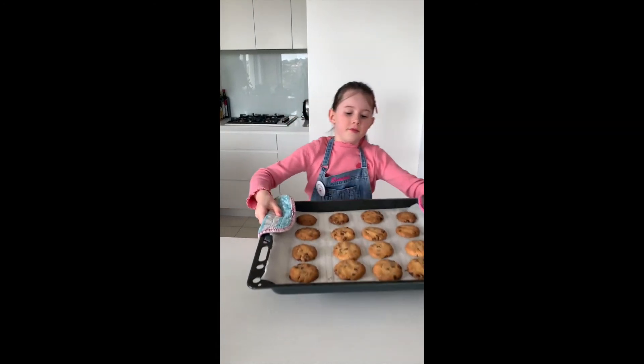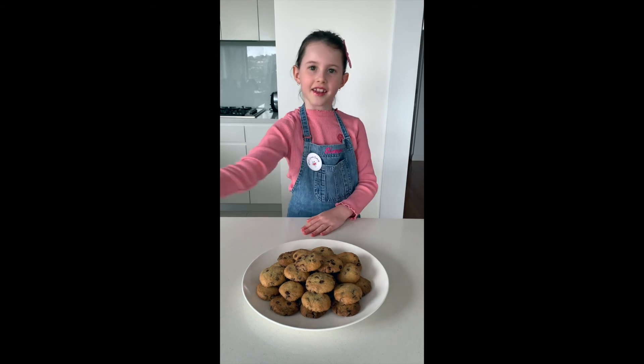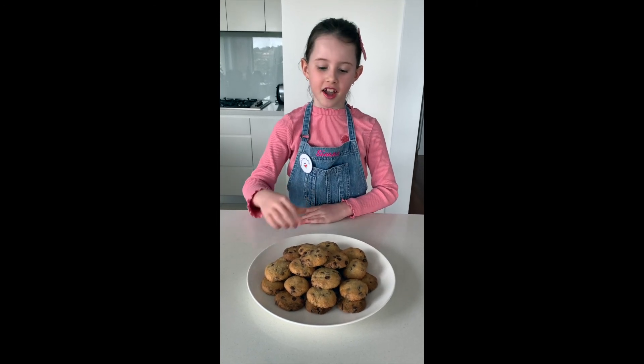And voila! The first batch is done! Now you try my recipe, show your photos, and tag me at What's Channel Cooking. Bon Appétit and see you next time.